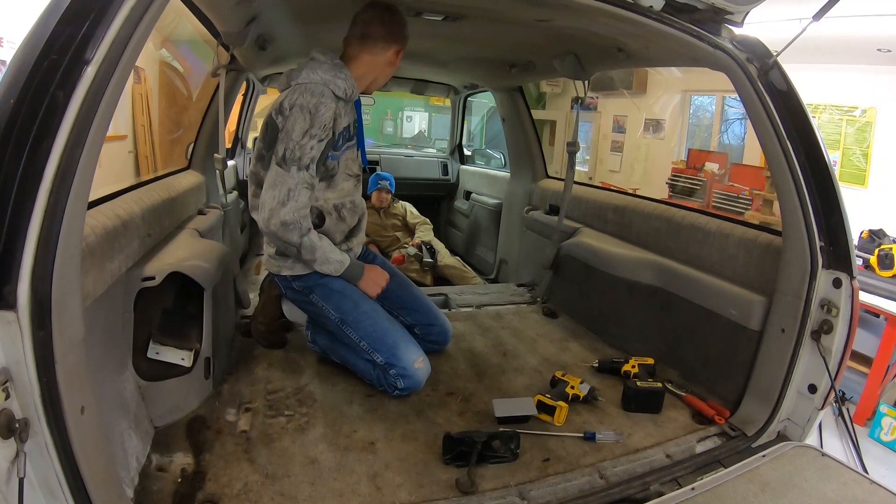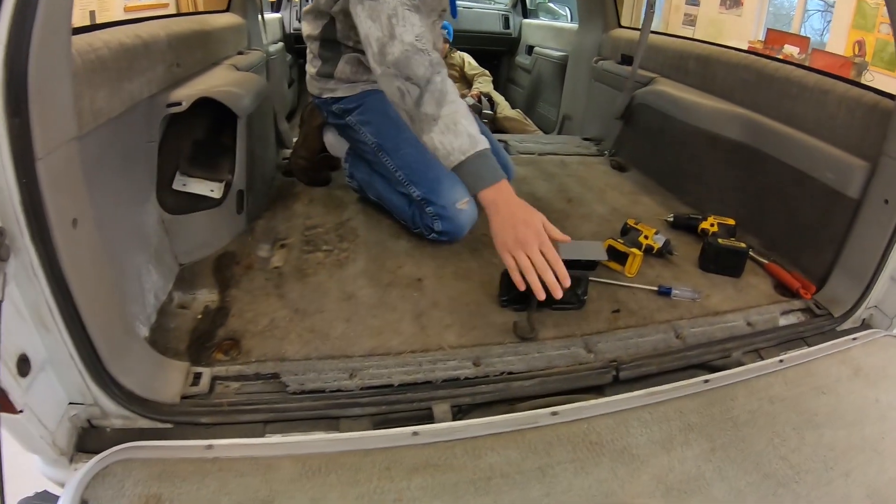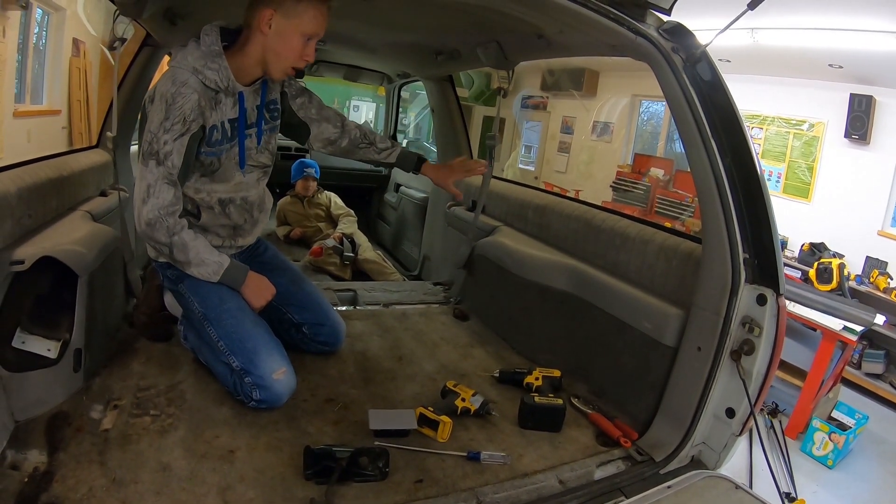So as you can see, we've already taken out all of the seats and seat belts and all of the inside stuff in this trim piece here. And now what we're going to do is take all the side plastic and cut it off.